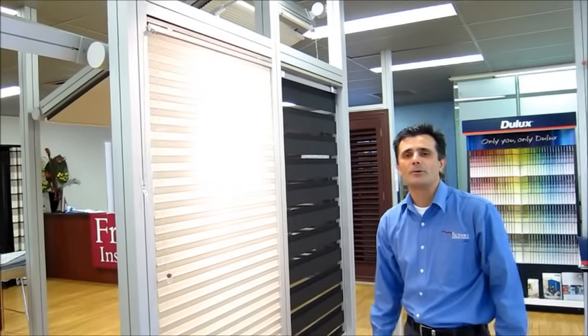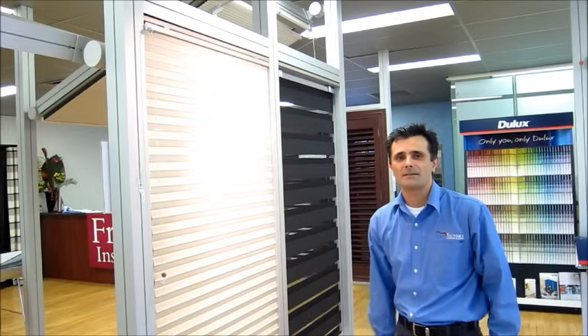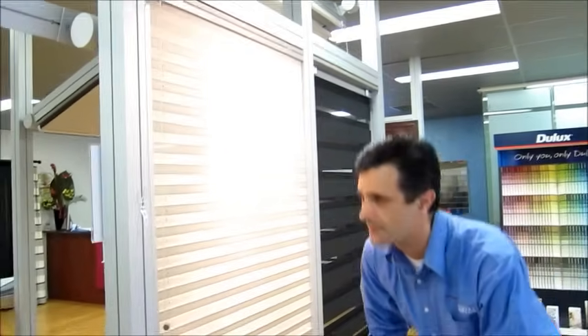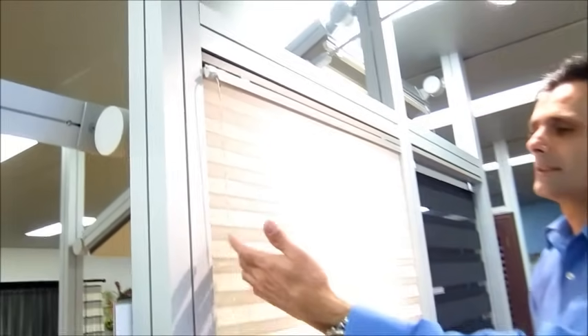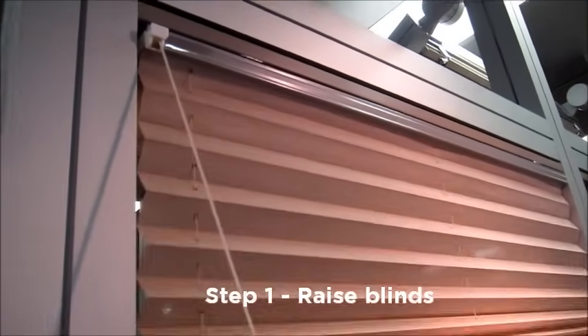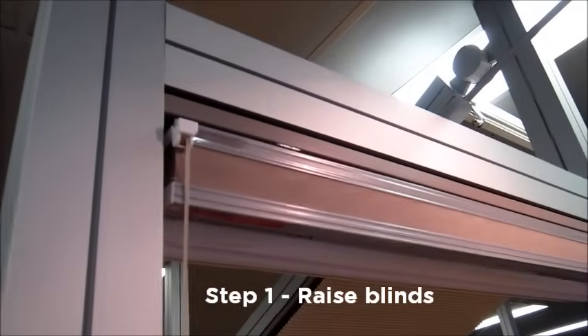A question we often get asked is how do I remove my pleated blind from its brackets? Following is a demonstration on how to do it. Utilising a ladder to reach the blind, take the lift cord and raise the blind so it's in a fully up position, then lock it off.